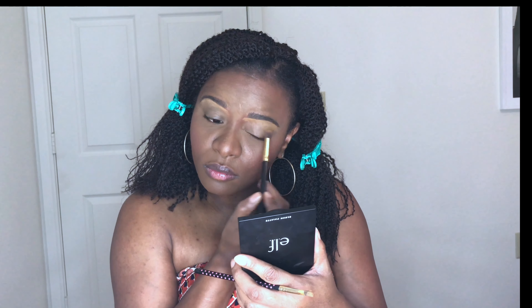You guys know I've always used the Anastasia Brow Pomade because it's my absolute favorite. This is the e.l.f. Brow Pomade in Dark Brown — my first time trying it, so the jury's still out. I'm also using this fire eyeshadow palette by Essence.